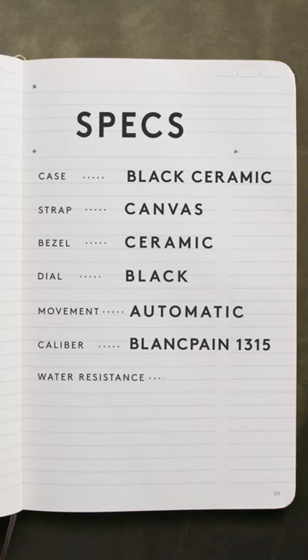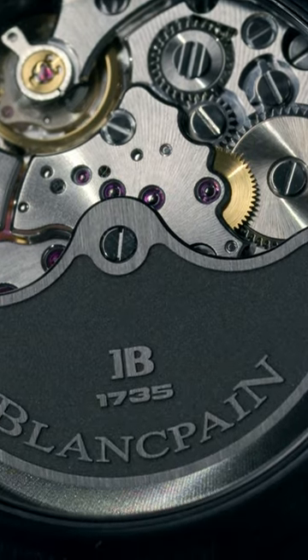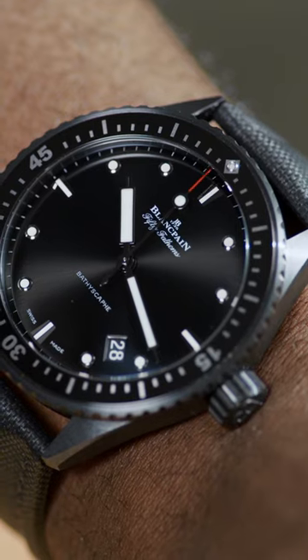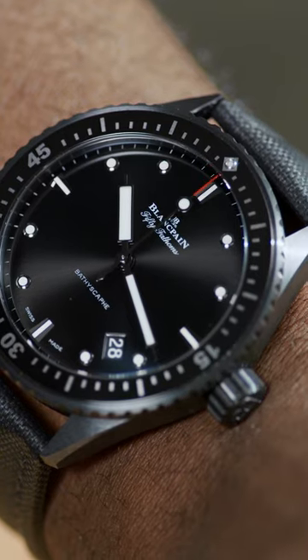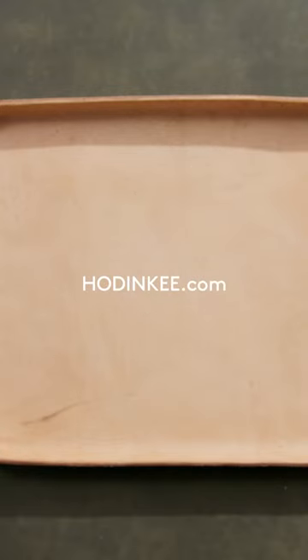That's five days, with the help of an 18 karat gold winding rotor coated in a platinum alloy with a blasted finish, visible through the sapphire case back. Originally billed as a civilian version of the professional 50 Fathoms, the Bathyscaphe isn't slacking on the job when it comes to overall capability.